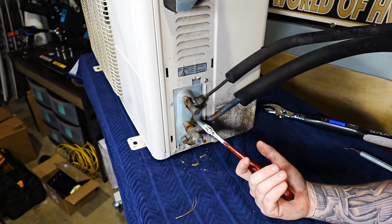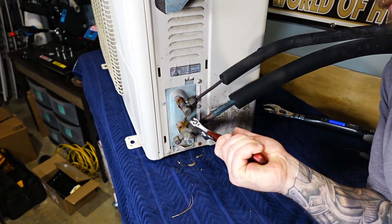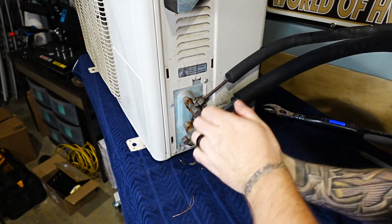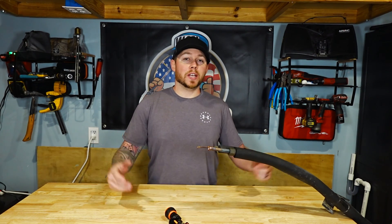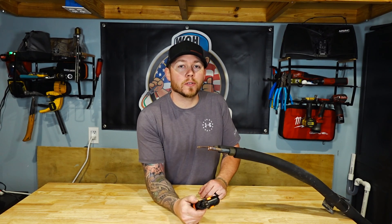So what happens if you over-tighten and split the flare fitting? Let's do it. It's a lot harder when the unit isn't mounted to the ground. So what do you do if you over-tighten it and split the copper? You've got to cut it out. But let me show you a trick with your copper cutter that's going to save you some time.